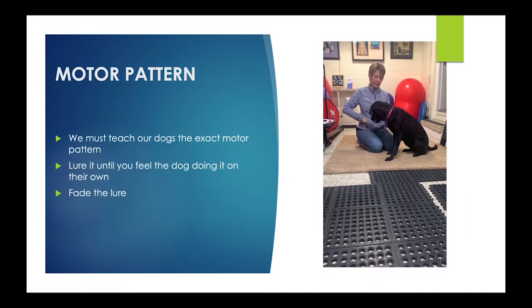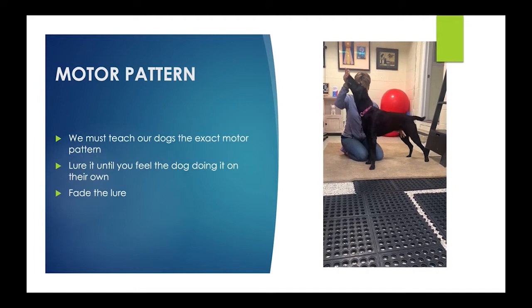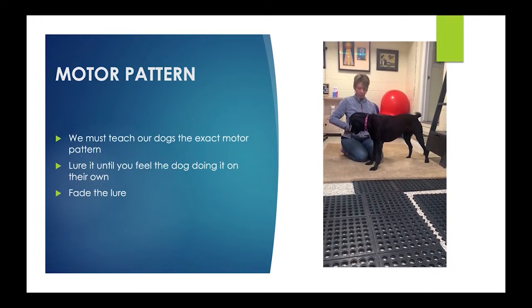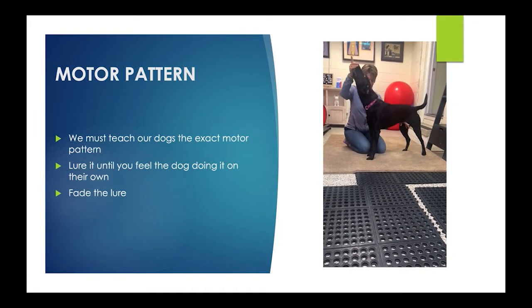Same with the sit to stand — I don't want her front feet moving forward. So stand, yes. I'm just luring her; she's licking the food. Sit, stand, yes.